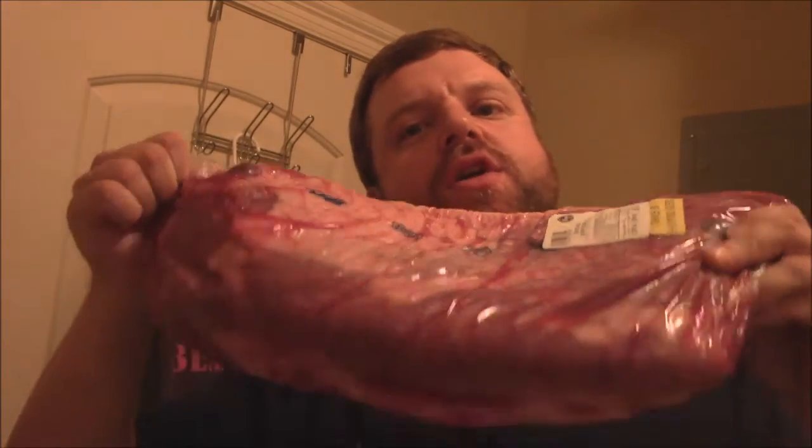How are y'all doing tonight? Tonight I'm going to get ready for big low and slow tomorrow. I got me a 12 pound USDA Choice Whole Packer brisket here. We got the point and the flat. Look, this one's a good floppy one - it's what you want. Oh yeah, still got the good fat cap on there and everything.